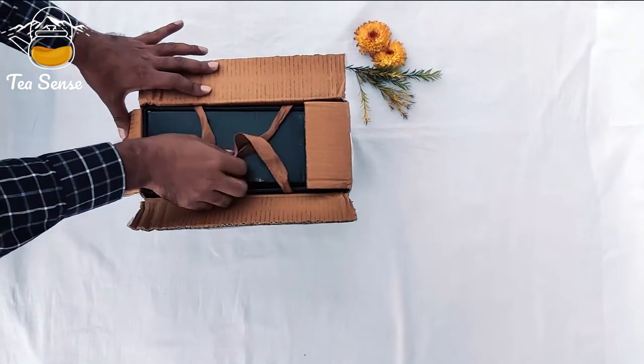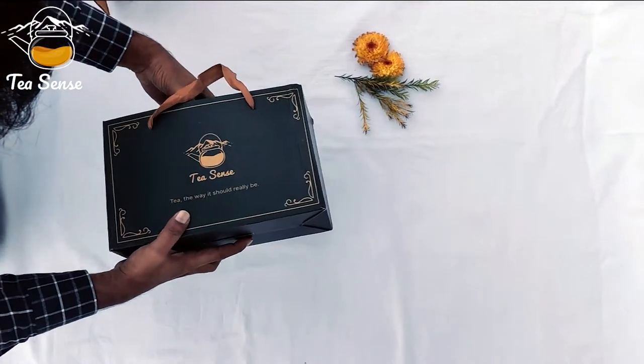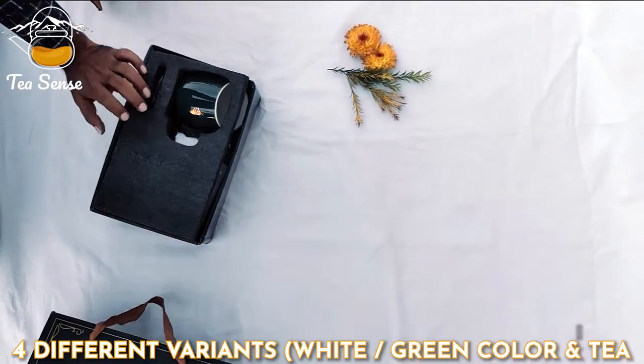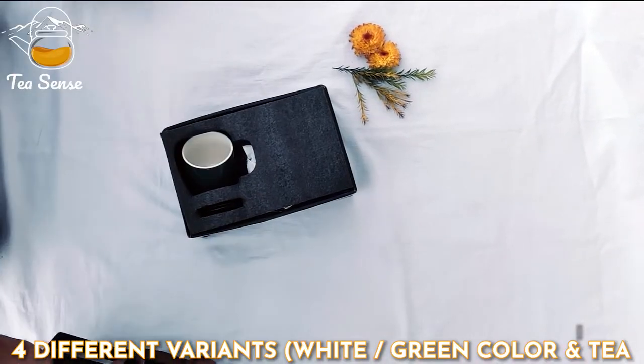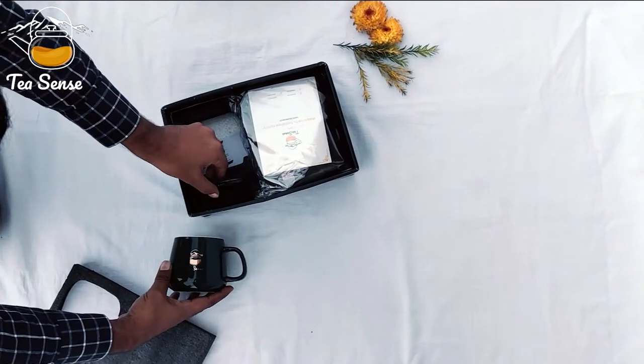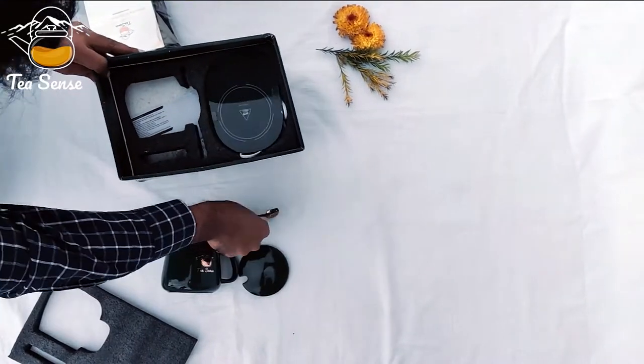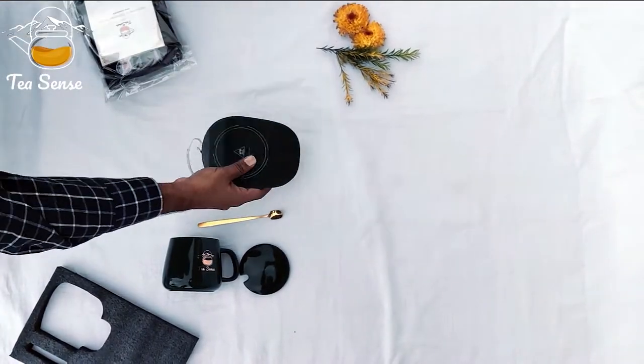This is a cup set with TeaSense. It comes in a gift package, and I will show you what all you get when you buy this from us. It is great for gifting and for your homes and offices. This is the cup with the TeaSense logo, and this is the lid. You also get the spoon and the warmer cover.